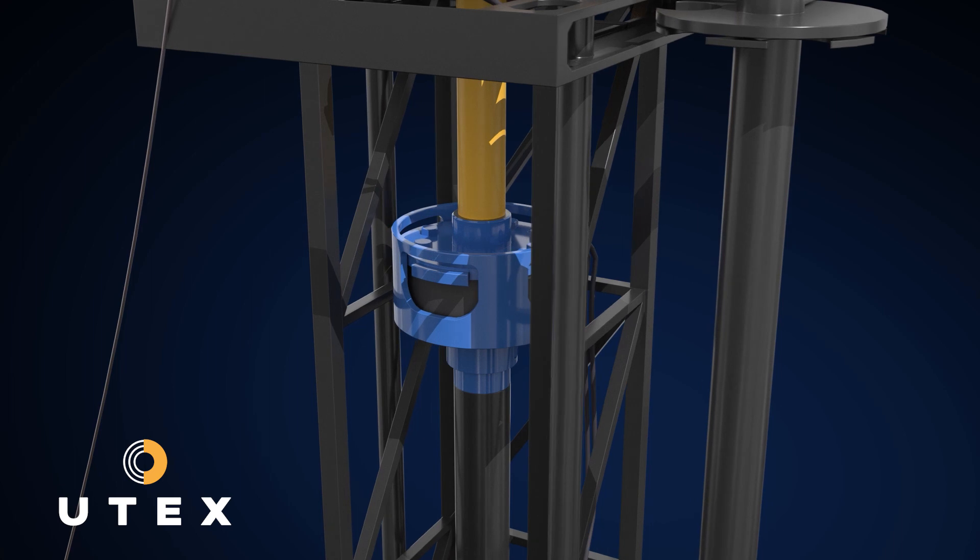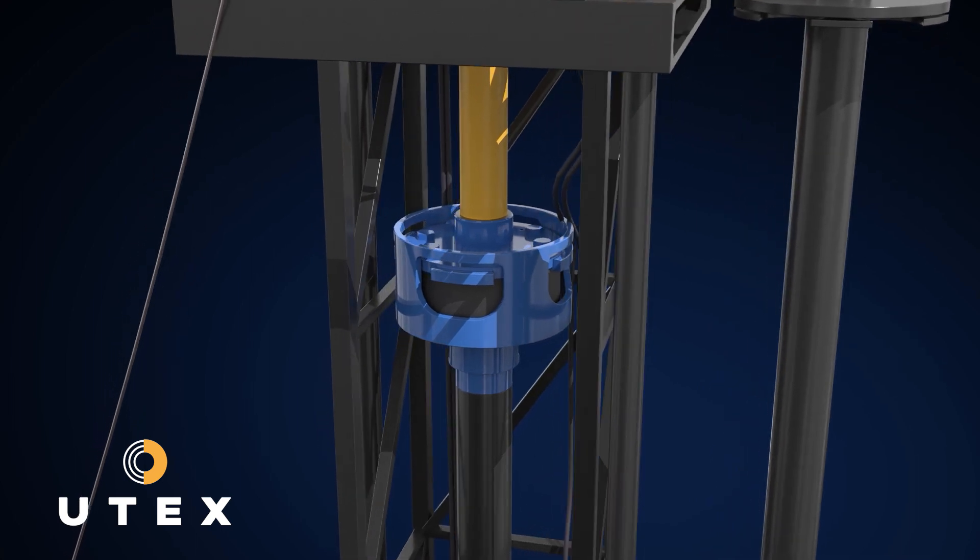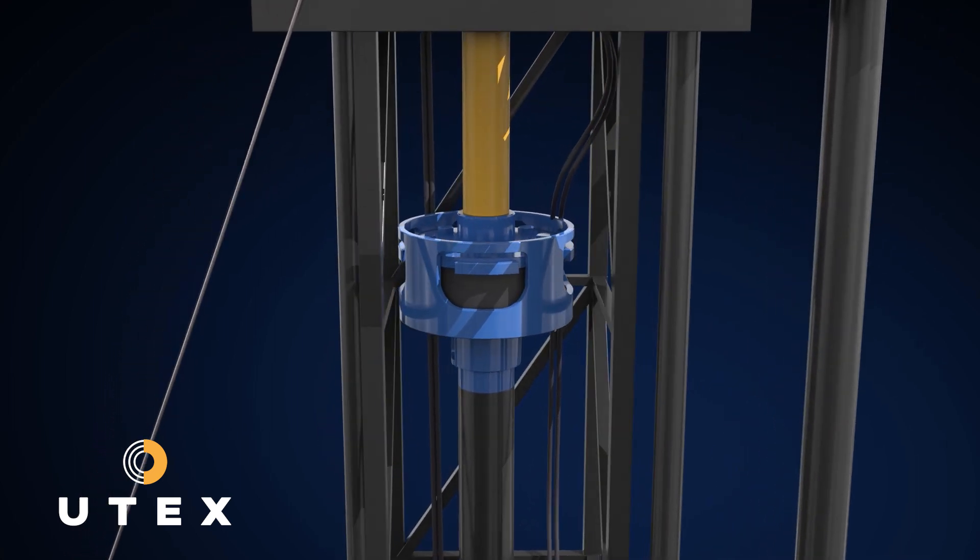What our customers have found over time is that the wear and tear on the drive stem itself and the drill rig as well are greatly reduced.